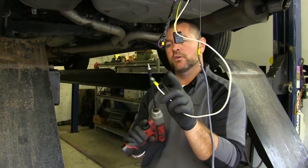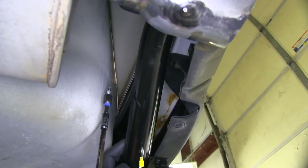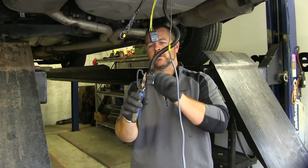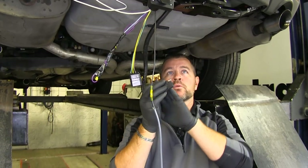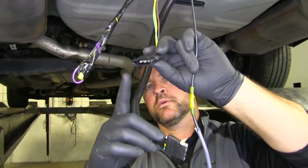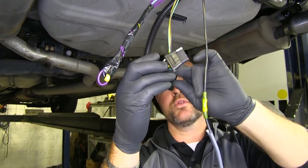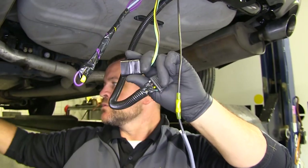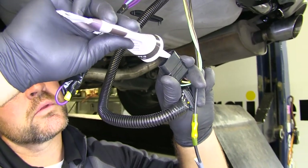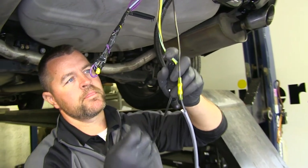Next we're going to mount our ground wire with a self-tapping screw that comes in your kit. You want to make sure you mount it to a metal surface, not to any plastic. Next we're going to cut off our dust cap on our four pole. This four flat was already on the vehicle, so we have two options: you can connect the existing four flat to the ETBC7 four flat, or you can cut both ends off and hardwire them together. First I want to take some dielectric grease and put it inside on my connections. We'll plug them together and take a zip tie and run it around both of them.